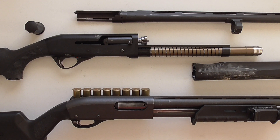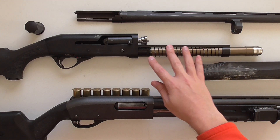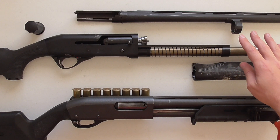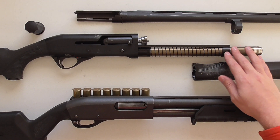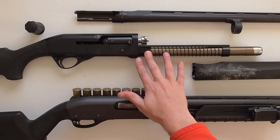For those of you who are not familiar with shotguns, I'm going to try to walk you through some of the differences between an inertia-driven shotgun and a gas-driven shotgun, and I'm also going to try to explain to you how this inertia-driven shotgun is different from other inertia-driven designs.